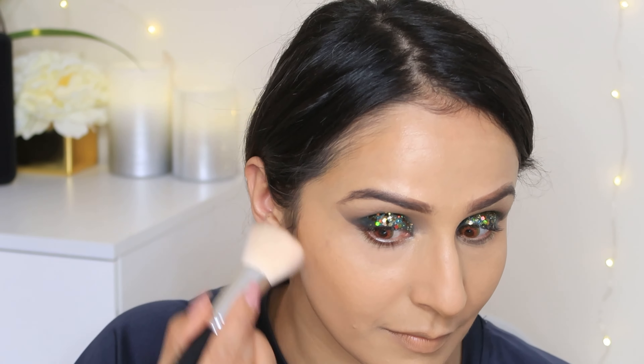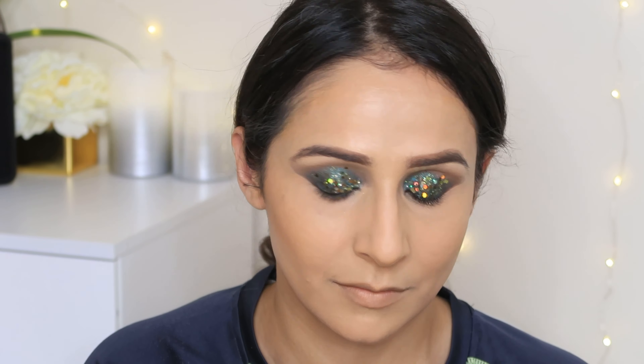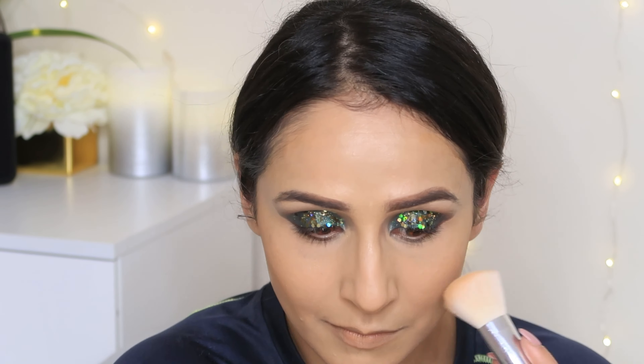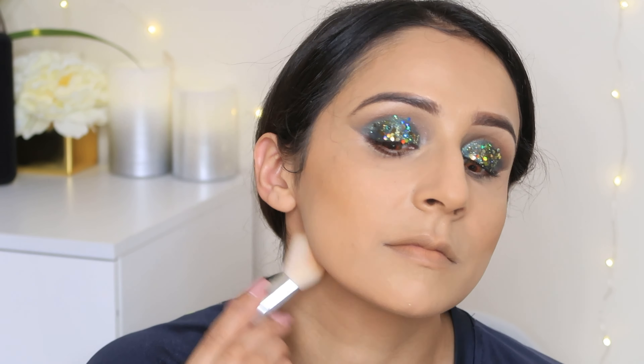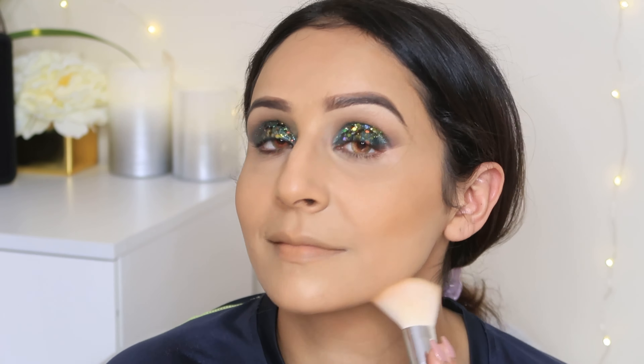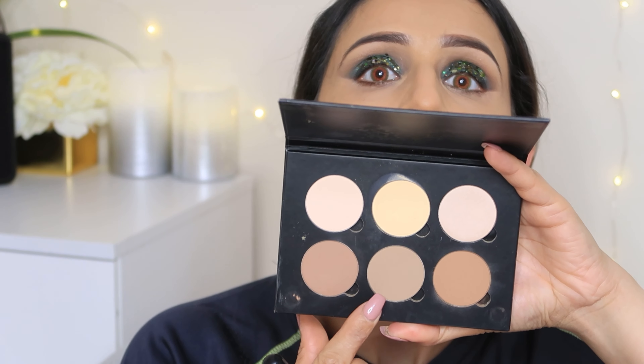Now I am going to use bronzer. Bronzer gives you definition and also provides warmth to your face — it looks very beautiful. To be honest, I love bronzing my face. I like bronzing, and I apply a little bronzer effect on the nose and lips too.